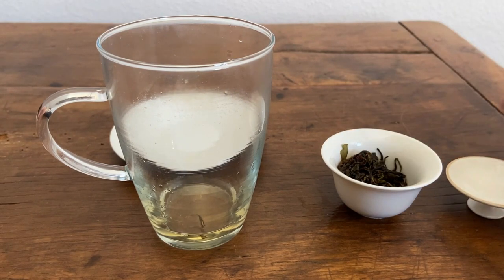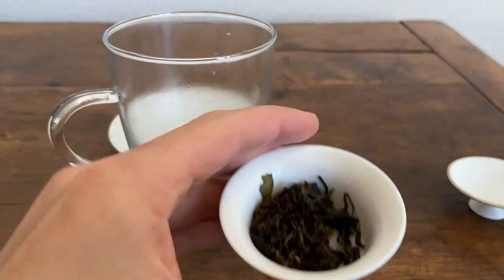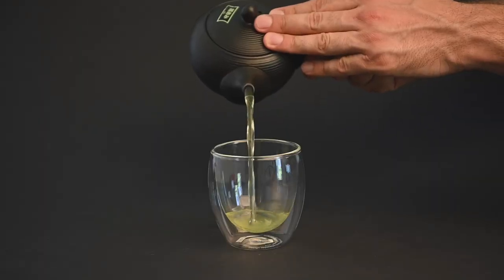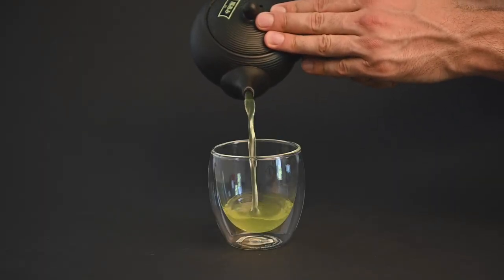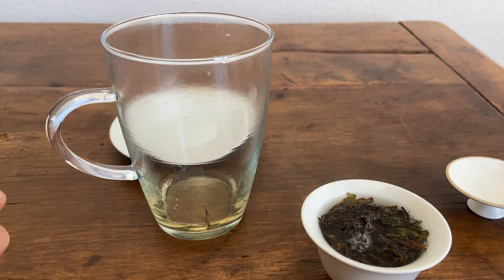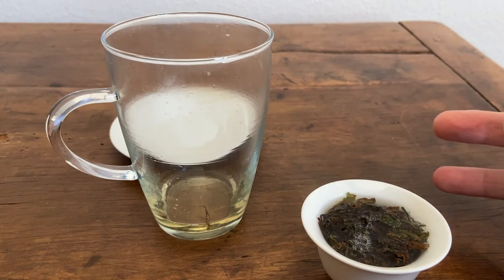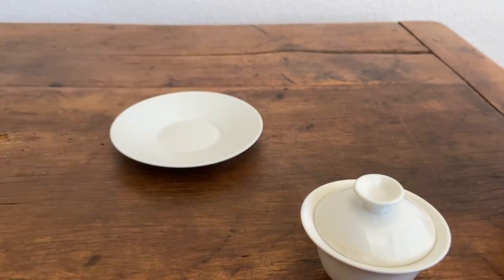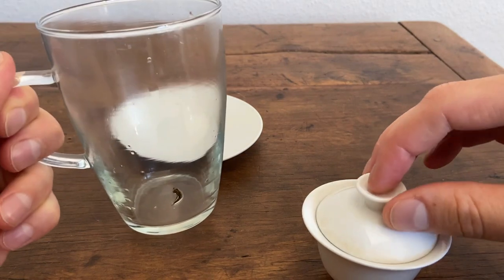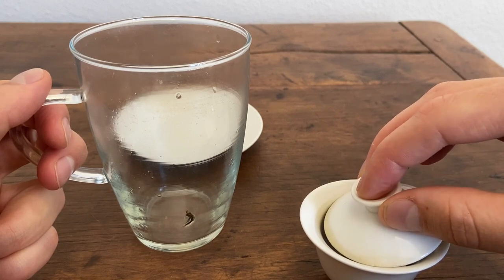Because this is the first brewing, you're kind of stripping away layers of flavor from the leaves. With Japanese teas, when you do that one-minute brewing, you're getting the strongest aspect of the tea. Whereas here it's much different because the first brewing is actually very light at just five to ten seconds. The second one I'm going to do for 15 seconds. I'm just stripping off some of the more aromatic layers first, and then later on we'll get more into the body.